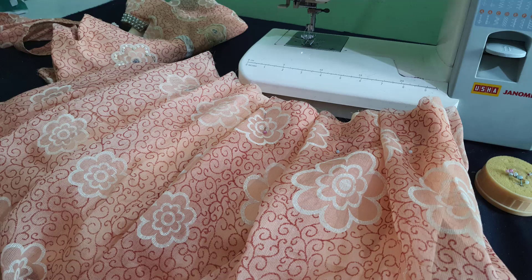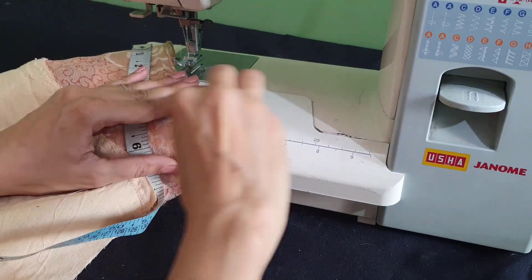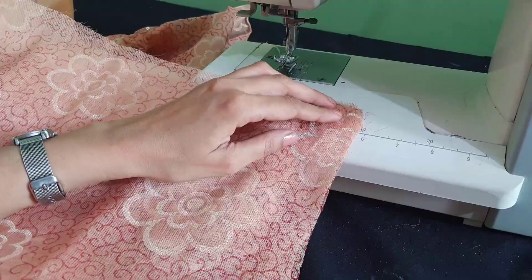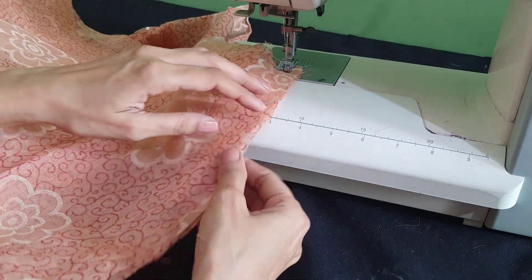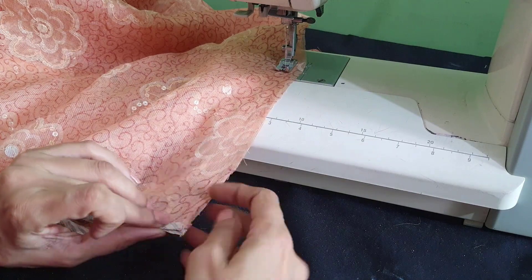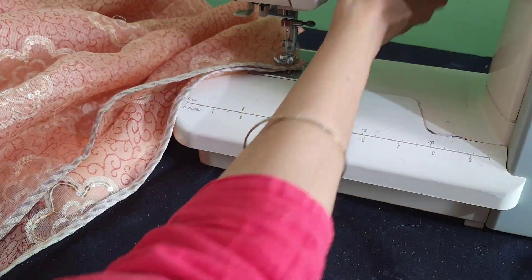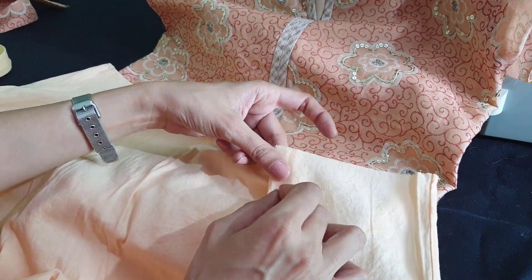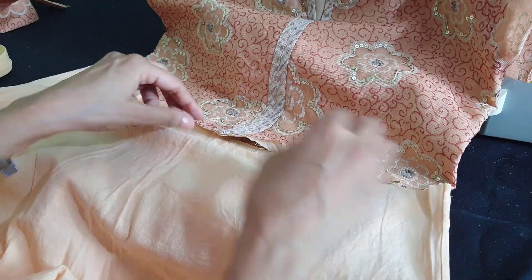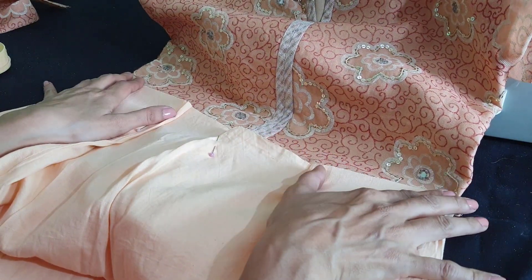Everything shown here I explained earlier step by step. Now we join the skirt — this is important. First join the bodice from the sides, starting from the sleeve till the waist, from both sides, then turn it and press it a little. Now close the side of the skirt. I'm taking barely two meters of fabric from the saree, so in all I used less than three meters to make this dress. Next, fold the petticoat waist to fit it with the waist round of the bodice — make small pleats and gathers to adjust the width of the petticoat with the bodice waist width.